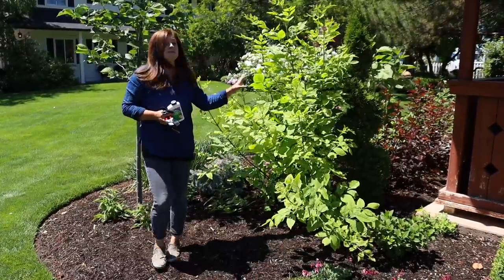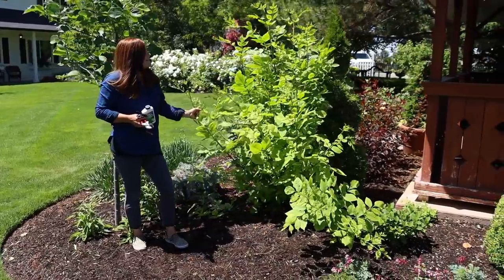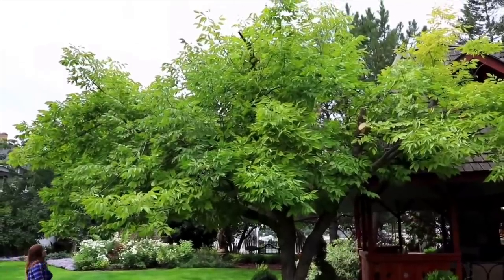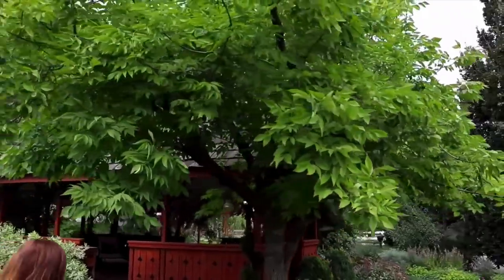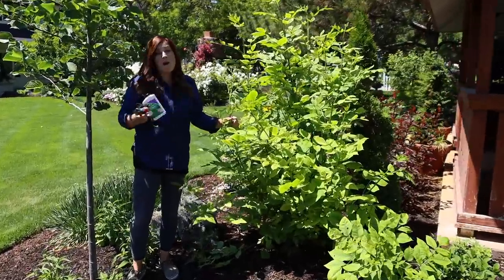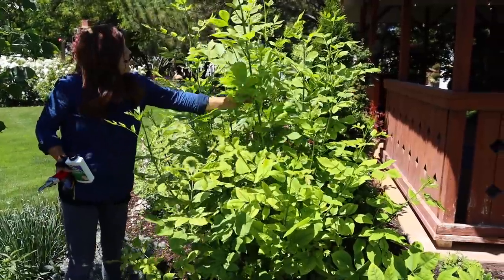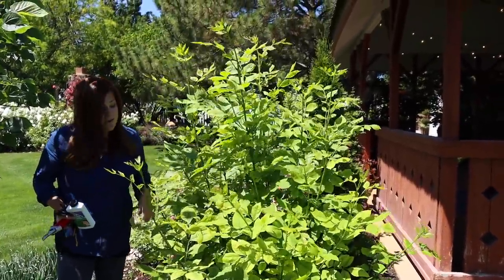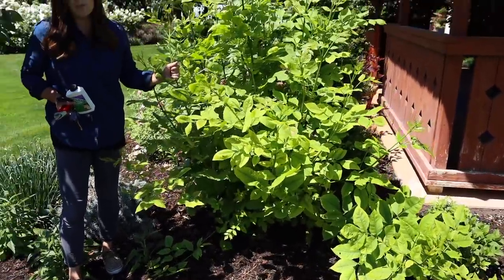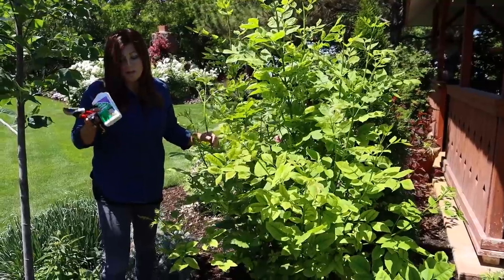Hey guys, how's it going? Today I am dealing with an issue in my garden that I thought you guys might like to see how I'm handling it. This is a clump of ash that grew back from an area where we had an ash tree removed last year. We even had the stump ground out, but there's clearly something left underneath the soil — either part of the stump or some roots that are still actively growing — because it has pushed a ton of really strong growth. And this can be an issue that's really hard to attack and get rid of efficiently and quickly.